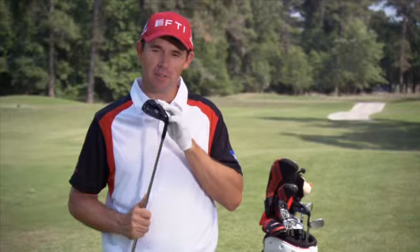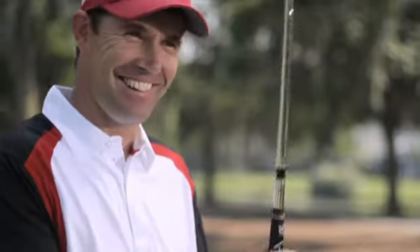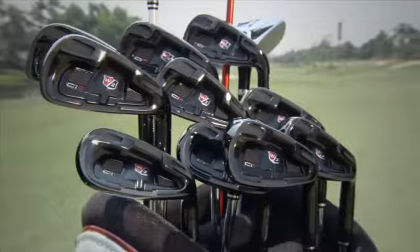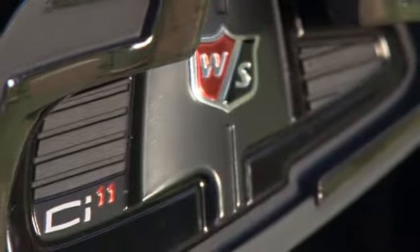The WS in the back — the Wilson Staff shield — it really looks like I mean business here. The new Wilson Staff CI11 irons: just another reason why Wilson Staff irons have won more majors than any other brand.